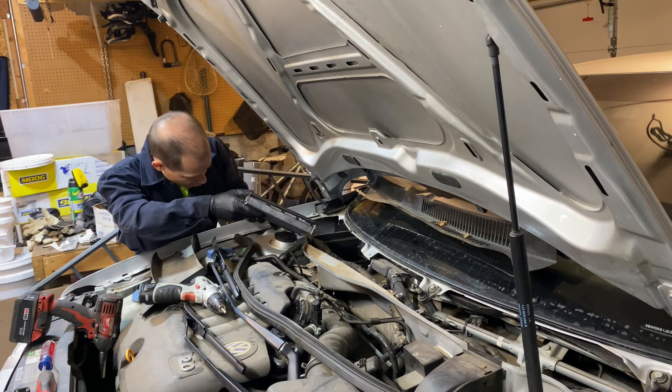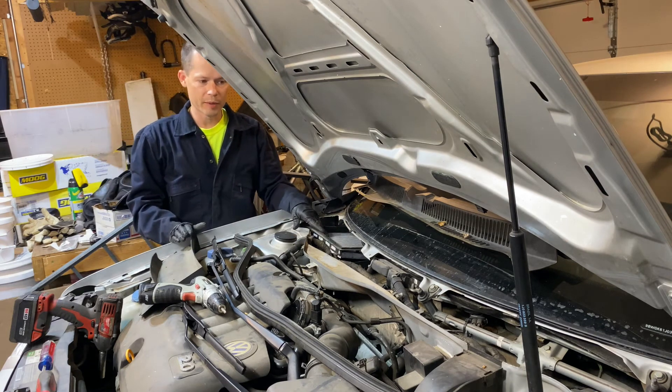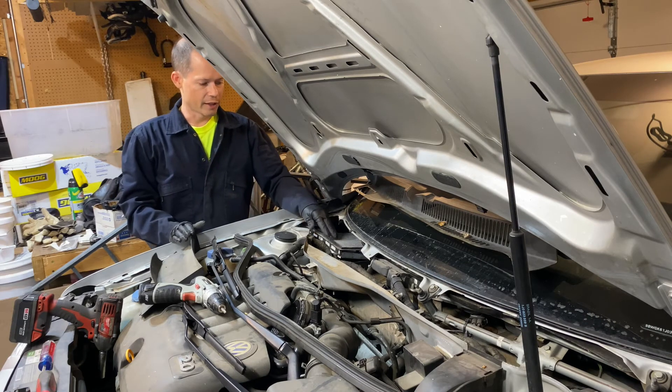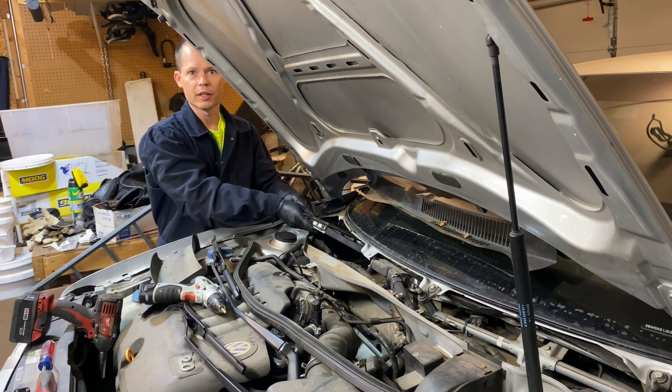When you're in here, make sure you replace this. Most of the time nobody does this throughout the lifetime of the vehicle and you'll find it disgusting and totally clogged. It's a little tricky getting it in and out but it's pretty self-explanatory once you get in there.